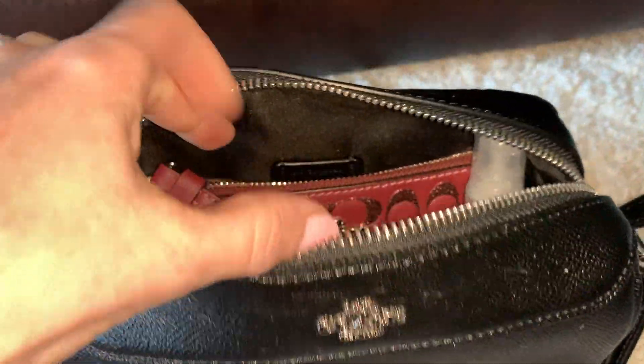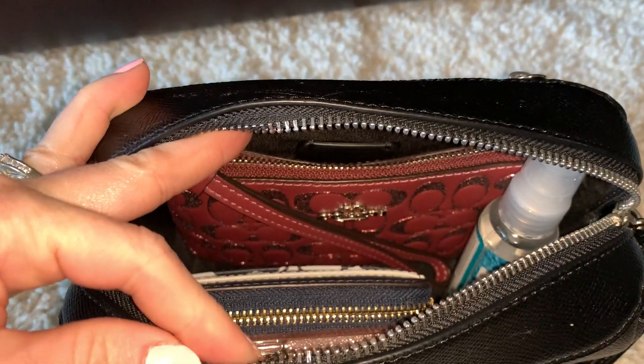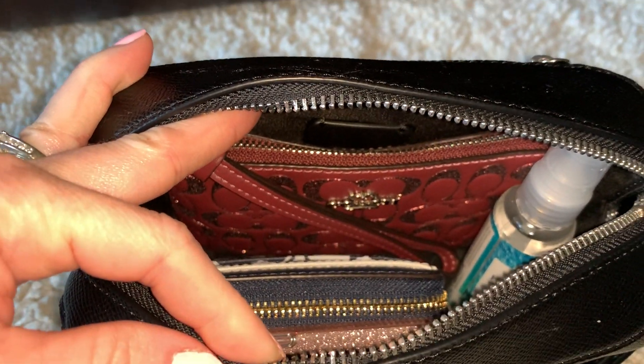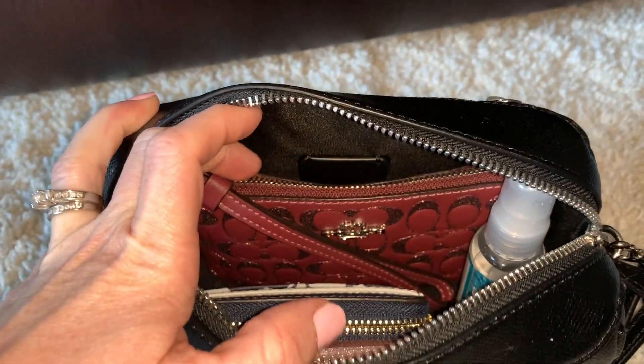On the inside, this is a small bag, but it fits plenty if you just want to take a crossbody bag. Whenever I have a smaller bag, I never need to put a whole bunch of stuff in it anyway. So this is just the basics for me.